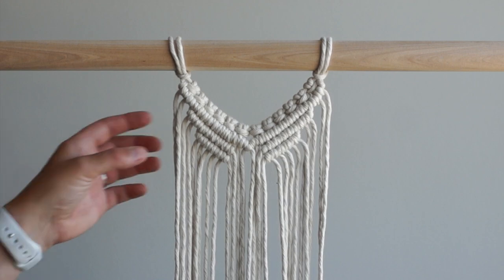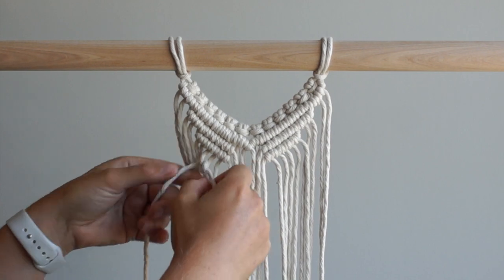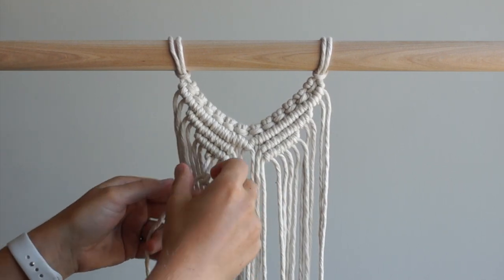Tie a final row of double half hitch knots on both sides of your work. Skip the first two cords and use the next cord as your filler cord. Tie two double half hitch knots moving to the right.